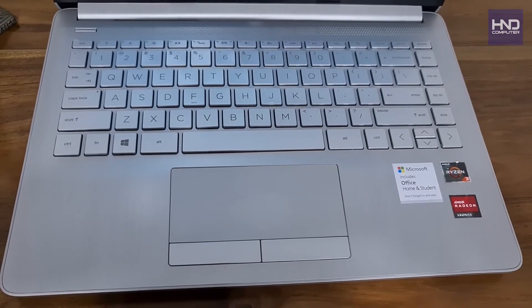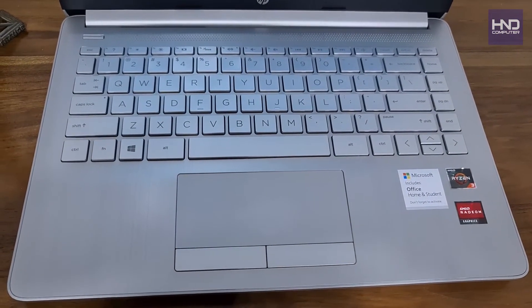What makes it even more stylish is that the keyboard already has a backlit keyboard — there's a keyboard light. You can turn it on using the F5 key. The keyboard is a full island keyboard, and the touchpad is already a multi-touch touchpad.